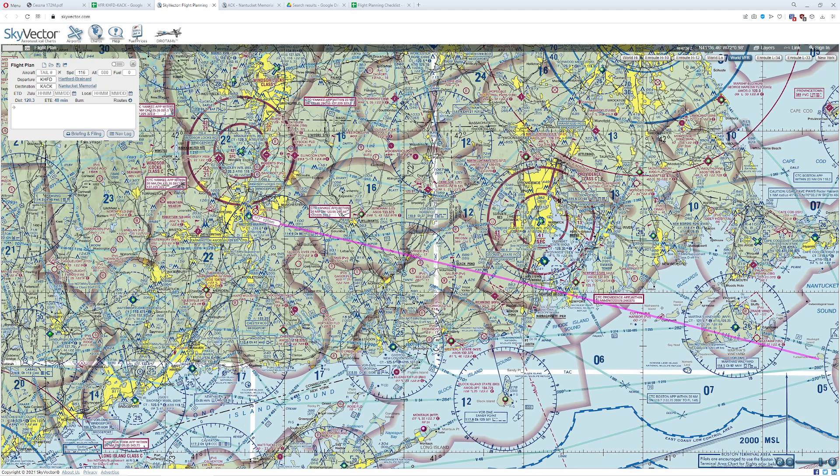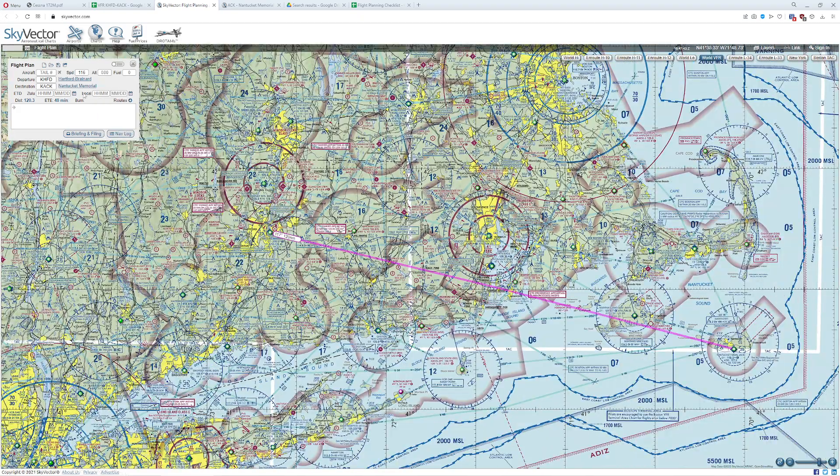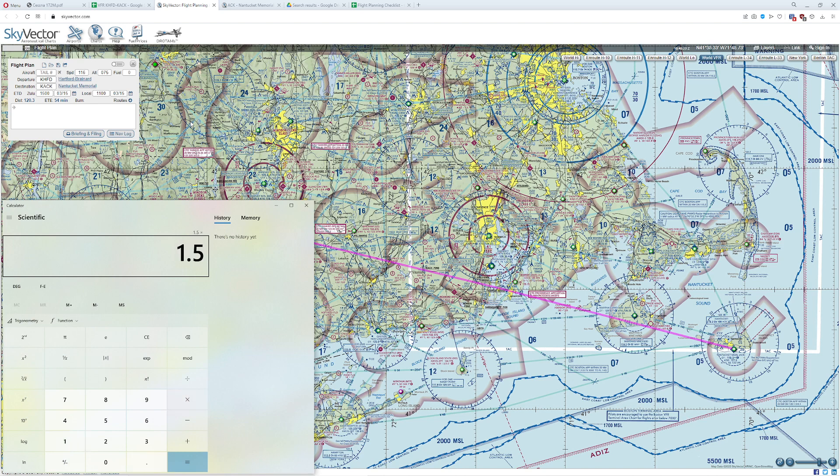Let's play with some altitudes. My cruise speed is going to be about 116 — realistically about 108 on a good day. At 3,500 feet that gives 56 minutes; at 5,500 feet, 55 minutes; at 7,500 feet, 54 minutes. We're traveling east, so we need an odd altitude plus 500. On a Cessna 172 you get 1.5 nautical miles of glide per 1,000 feet. So 7,500 ÷ 1,000 × 1.5 gives 11.25 nautical miles of glide in the event of an engine out at that altitude.